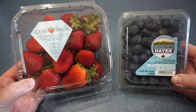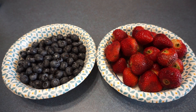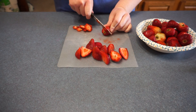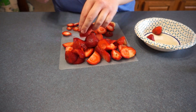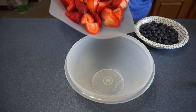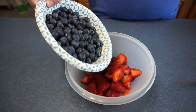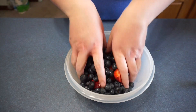The first thing I'm going to do is clean the strawberries and the blueberries. Now that both are washed, I am going to cut all the strawberries in half. Now that we are done cutting the strawberries, we are going to add all the strawberries in the bowl with the blueberries and mix them together.